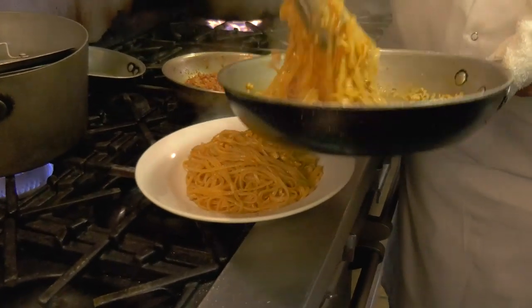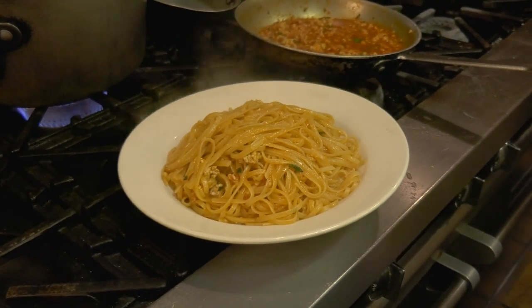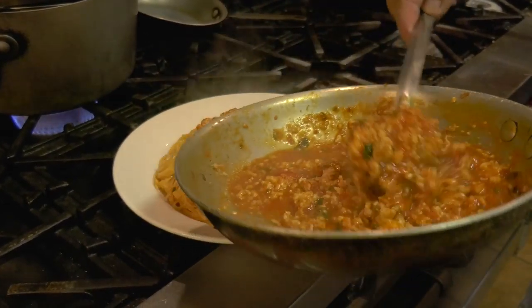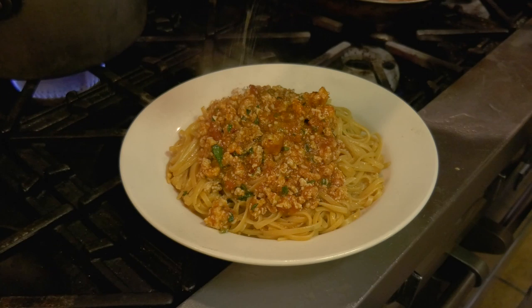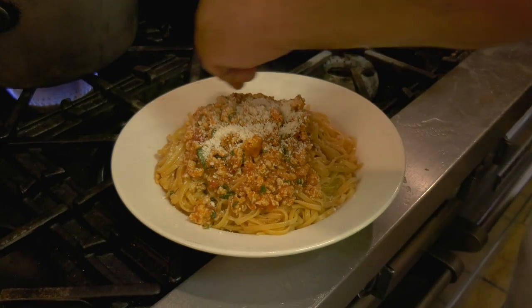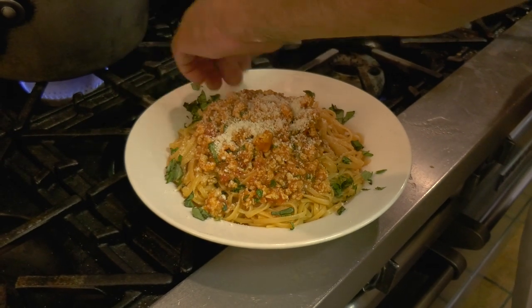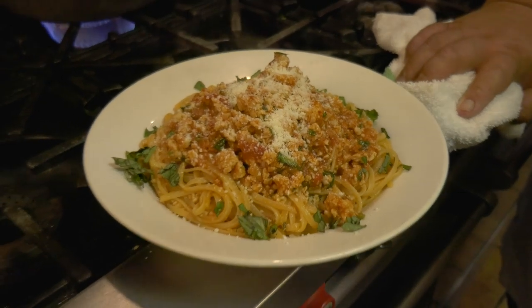I'll tell you what, this is so good leftover. There's a little bit of chopped basil. That's it — that's the chicken spaghetti. I eat it cold the next morning; I love it.